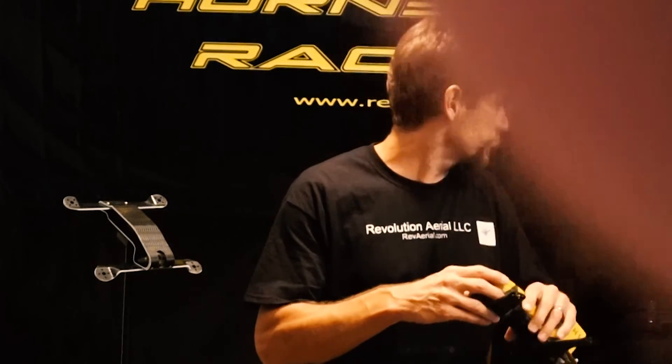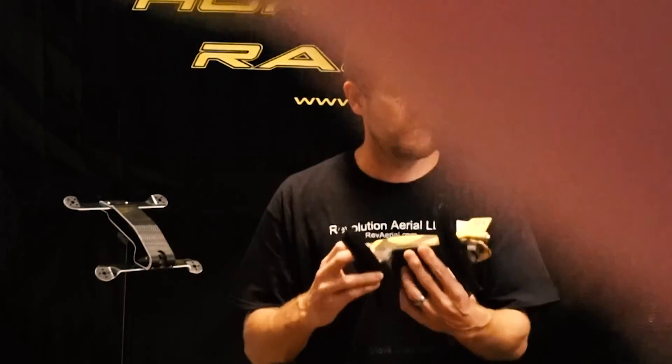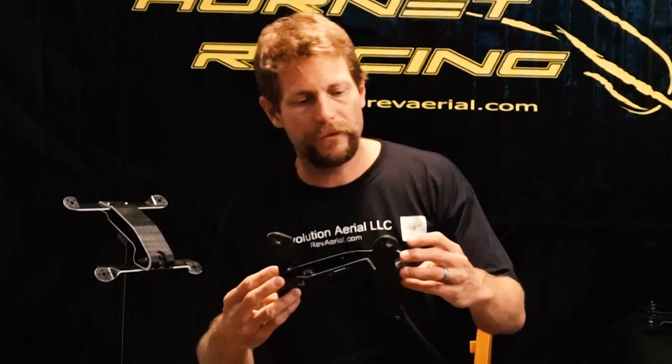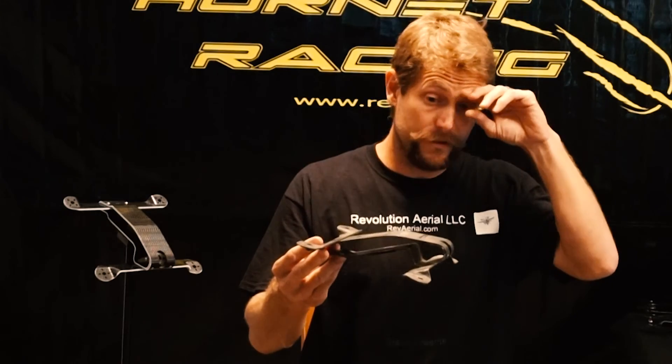Moving forward, I came up with what I call the Hornet 1 — so I just got H1 on sale. This is where it all started. Moving on, I came up with this design — this was several months later that it took me to come up with this design. But this is what I call the Hornet 2A.